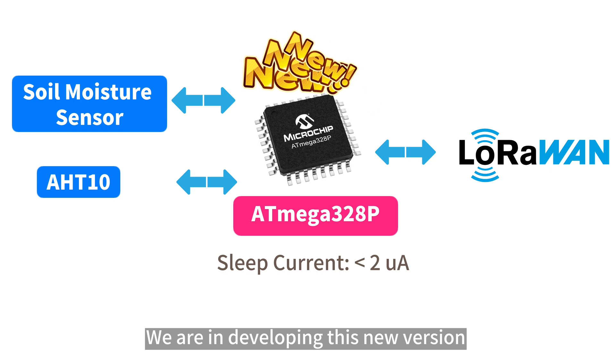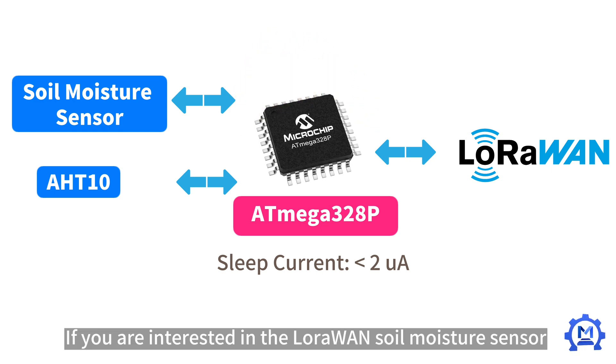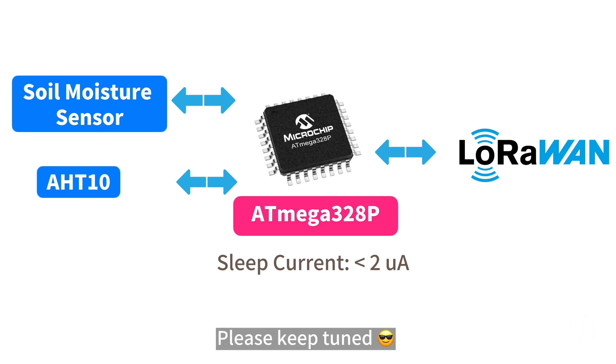We are developing this new version and it should be available in one or two months. If you are interested in the LoRaWAN Soil Moisture Sensor, please stay tuned.